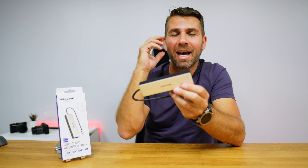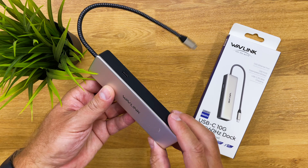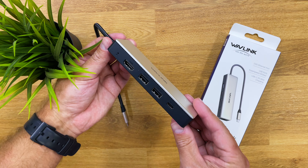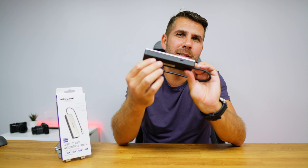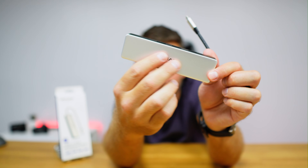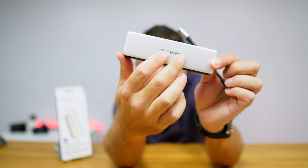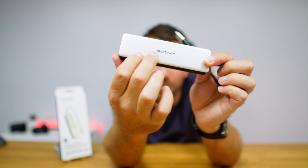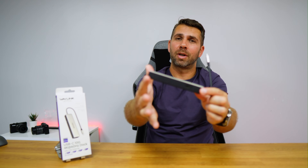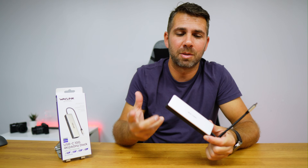In terms of build quality, it has a really strong cable, so it's not going to be damaged anytime soon. The hub body is plastic on the black part, and at the top it has a brushed aluminium finish in what I would say is between silver and golden — which looks really, really nice. In my opinion, the most important part is the connectivity.